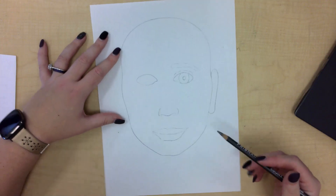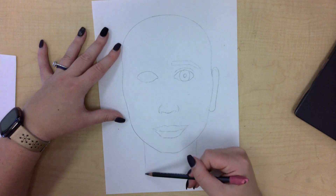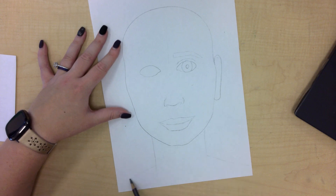Some of us have also forgotten to add necks. Remember your neck is thick — it has to support your head. It should be a minimum of a full hand's width. Then bring your shoulders out all the way to the side, and you can always curve around and give a shirt.